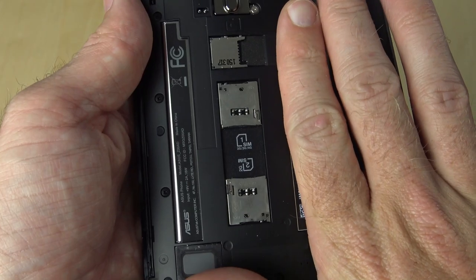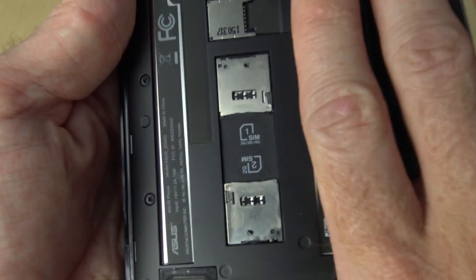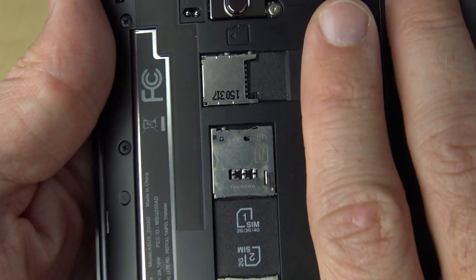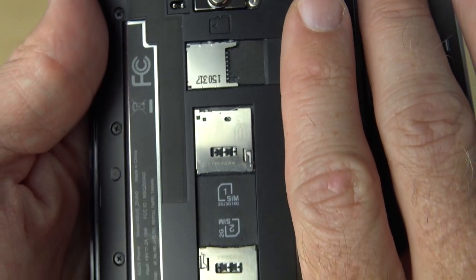And if we go ahead and take the back off the device — which was kind of a chore — you can see the dual SIM slots, as well as the micro SD card slot. Unfortunately, one of the SIM slots says it's 2G only, but the main SIM card slot does support 4G, so that's good.